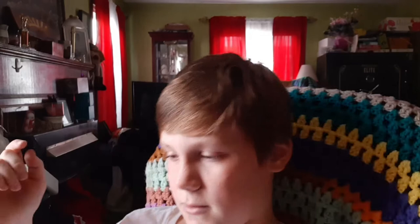Hey guys, back here with another video. I didn't post for the past three days because I was on an Easter holiday with my family.